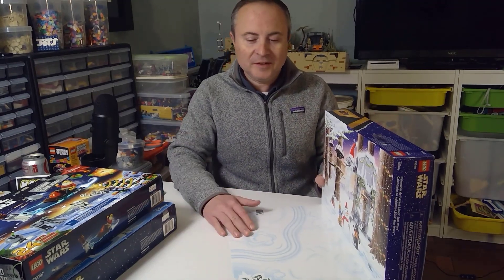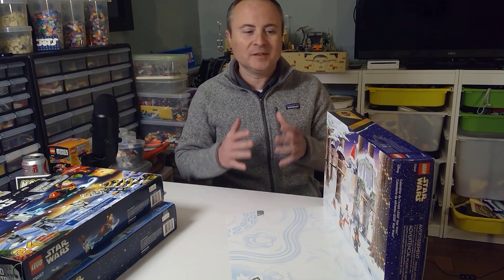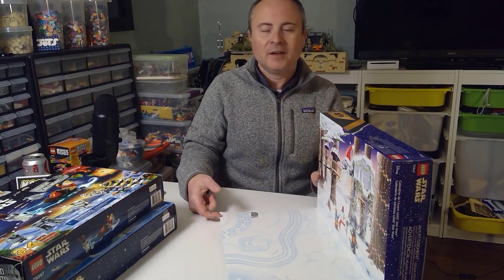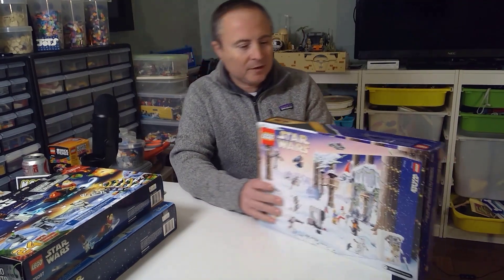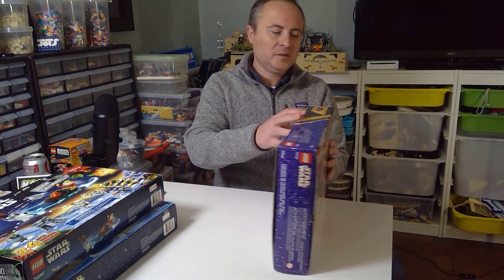Welcome back to the Advent Building Season — the Star Wars Lego Advent Building Season. This is the 2022 calendar. I'm trying not to give away too much and go day by day for all of the purists out there. The full 2022. Let's begin.